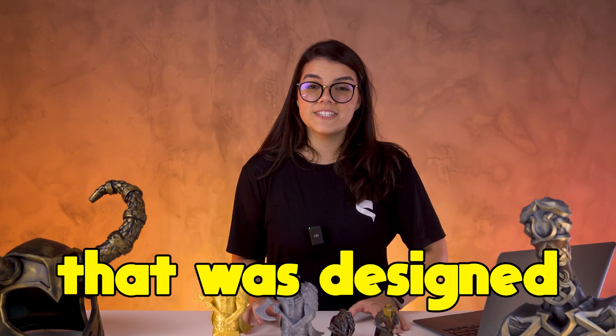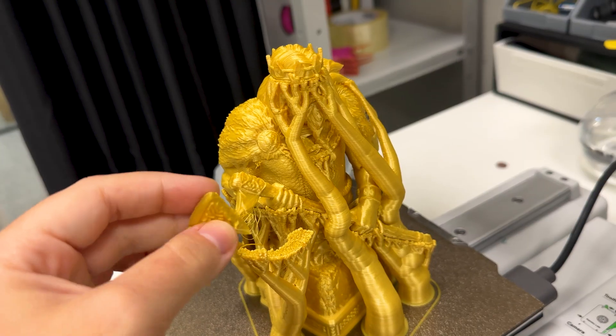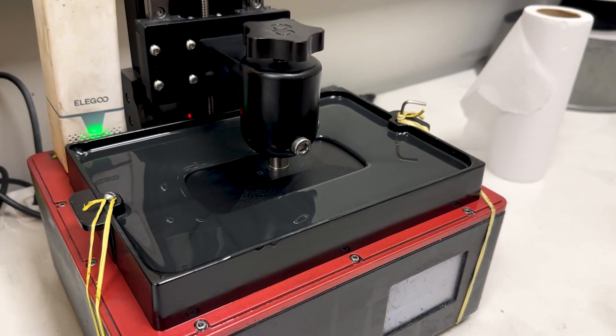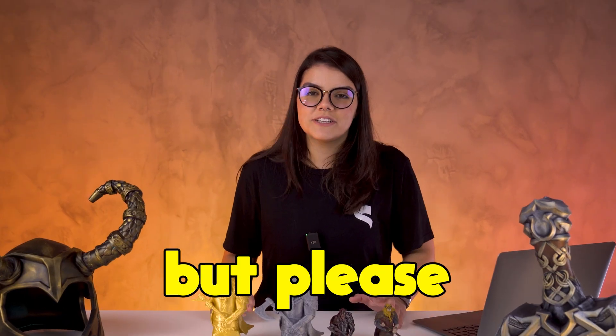Today I'm going to print a model that was designed for resin in filament. Hello guys, my name is Carol Miranda. If you're a part of the maker world, or if you're a chess player, or even if you're not a part of any of this group, stay tuned to this video anyway. But please keep watching.